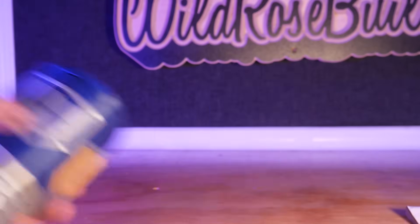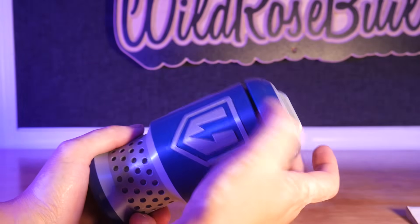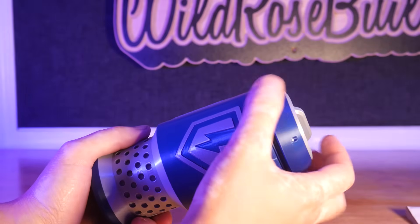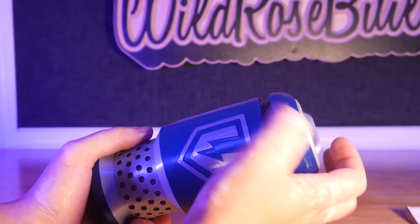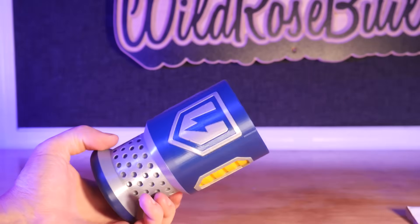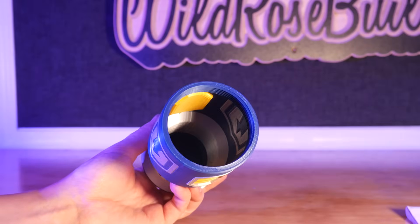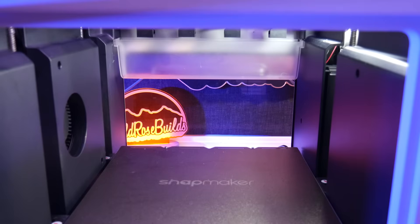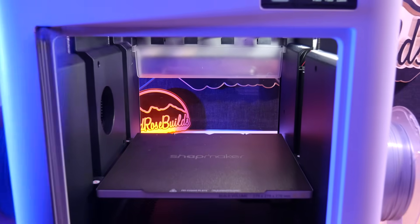For the early bird price of $799 USD and the retail price of $999, the Snapmaker U1 is truly going to disrupt the multicolor 3D printing ecosystem. If you want to see further testing of this machine, go ahead and hit subscribe, and leave me a comment about what you'd like to see printed. As always, thanks for watching, and happy printing!